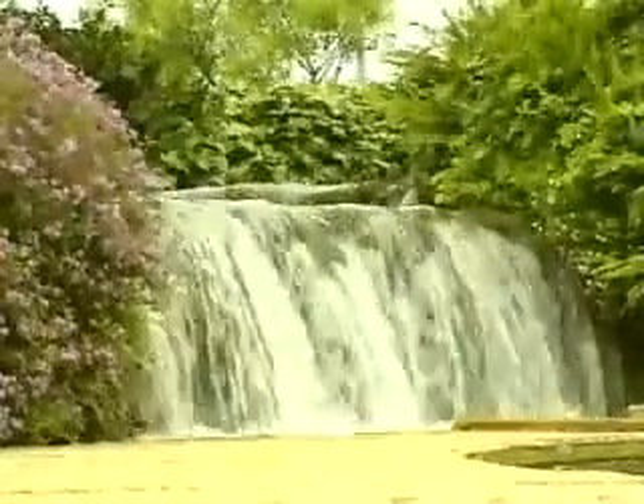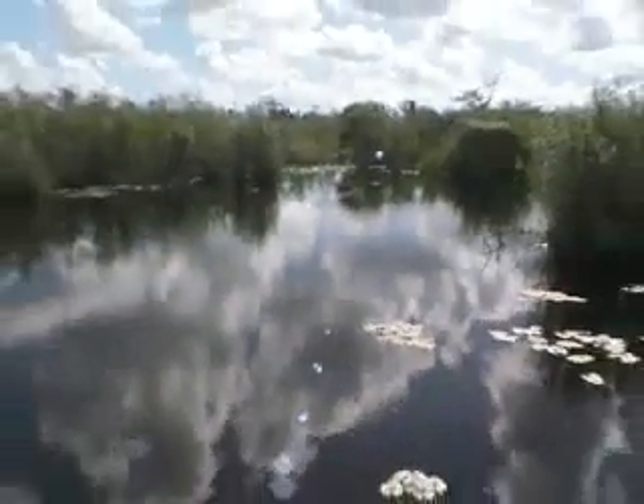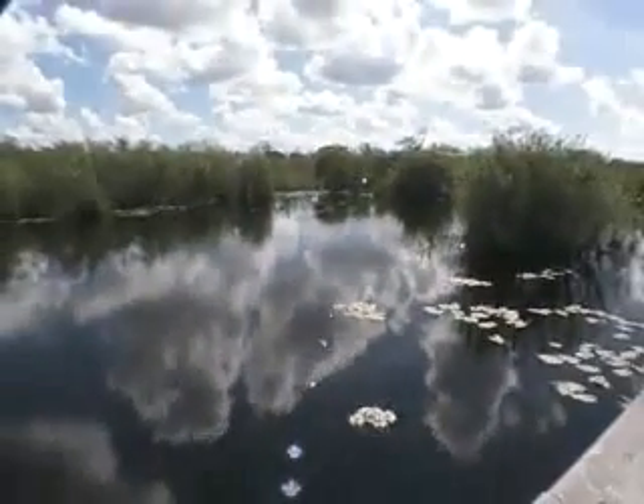The Filtomat MCFM includes a jet stream in the back flush mechanism. This new concept is based on Filtomat's original world-renowned M300 series.